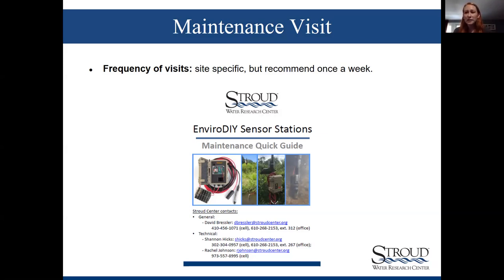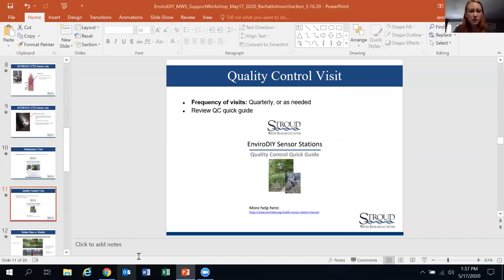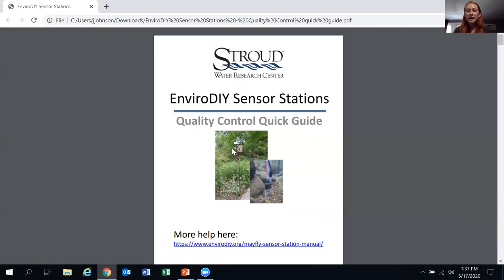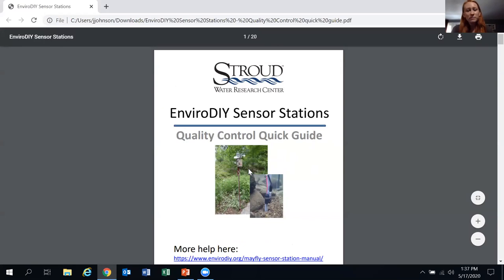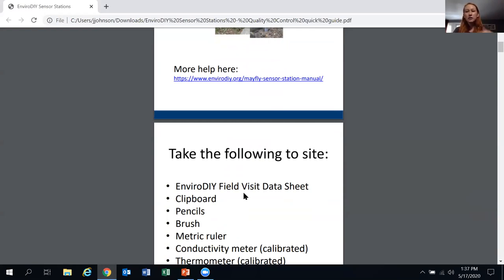We'll go through the quality control quick guide — the beginning is actually the same as the maintenance quick guide, just instructing you on how to clean sensors. These quarterly visits involve cleaning your sensors and double-checking that your handheld measurements match what the sensors are saying. There's a lot more information on our online manual at envirodiy.org.